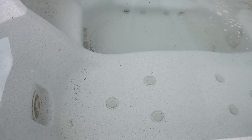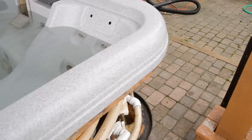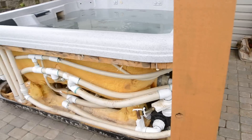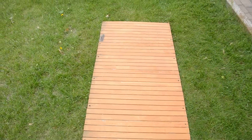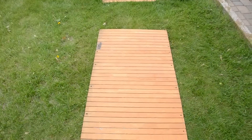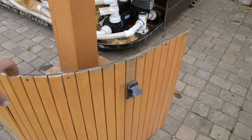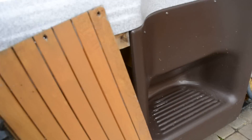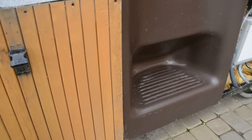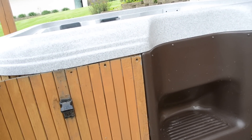The shell itself is in excellent condition — no cracks. All of the trim boards are all in place, stained within the last few years, and they're not rotting. Those boards just attach with screws to the outside for a good finish all around.